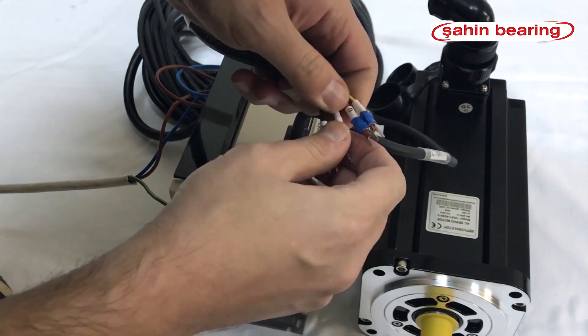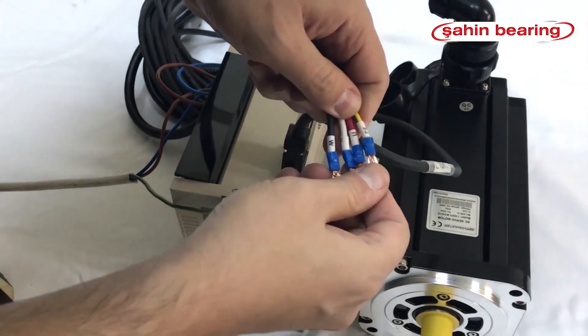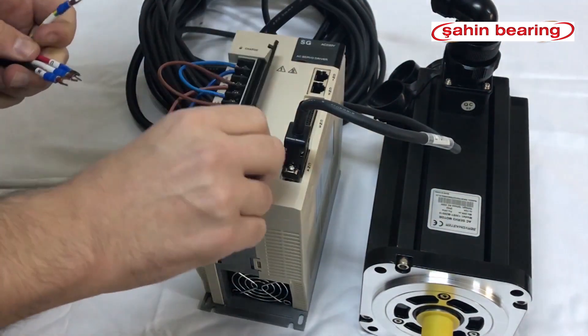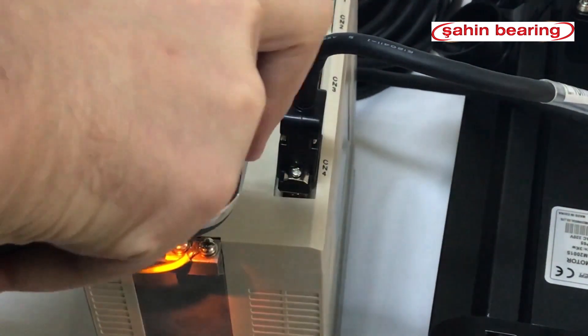install the terminals U, V, W in place. We connect the neutral cable of the motor cable to the screw housing.